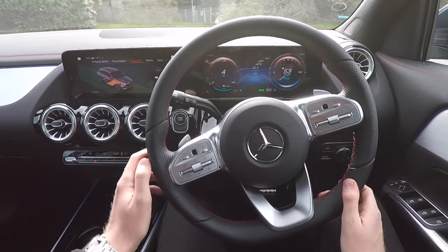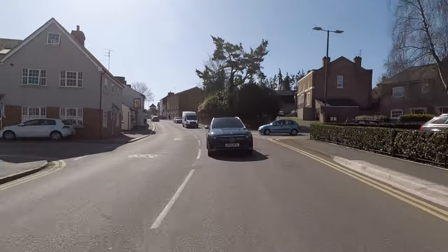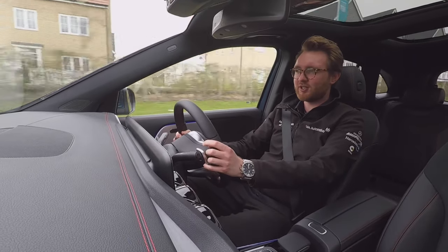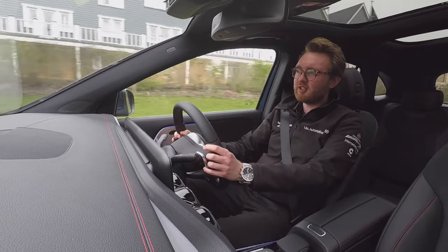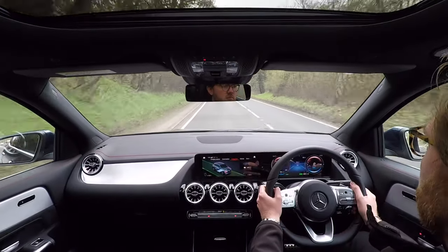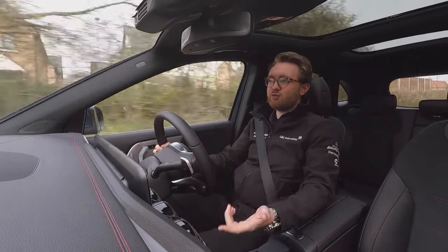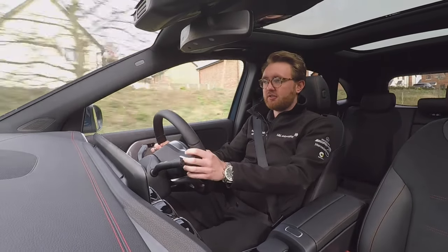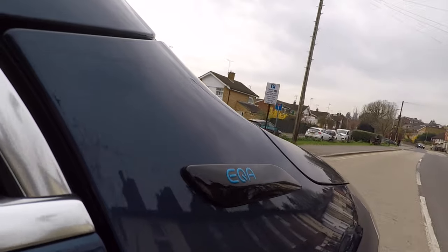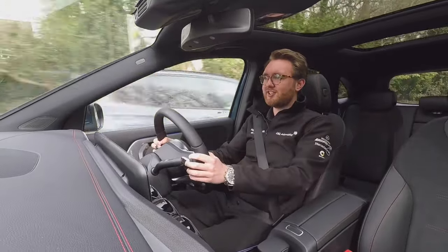Now that the batteries are topped up, let's get behind the wheel and see what it's like on the road. In the time between the EQA's launch and getting our first one, I was wondering how much of the magic in the way the EQC drives would make its way into our newest, most compact EQ family member — the answer is a lot, and that is a very good thing. A fully charged EQA can take you up to 263 miles, depending on specification and how you drive it. The car is always automatically calculating your projected range based on your energy consumption.